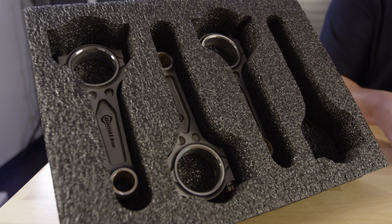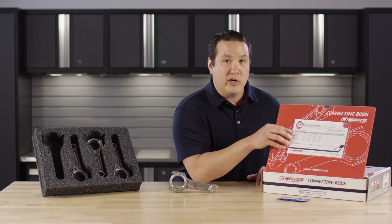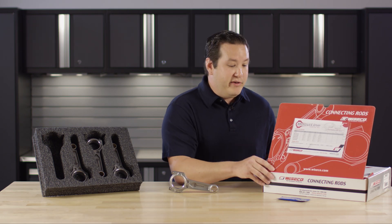Every Boostline kit comes in a foam container, includes assembly lube, the instructions required to assemble, and everything you need.